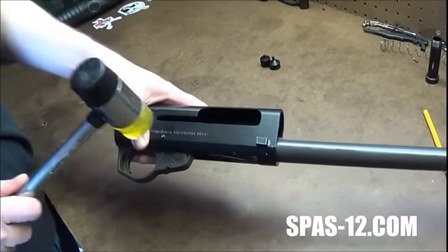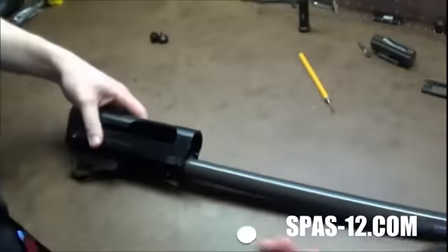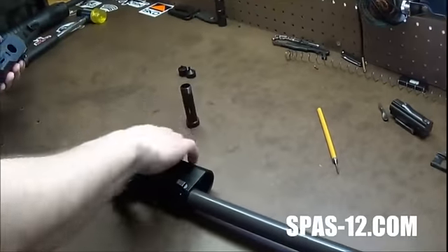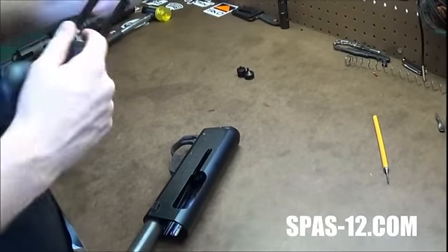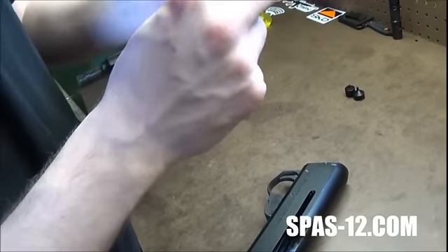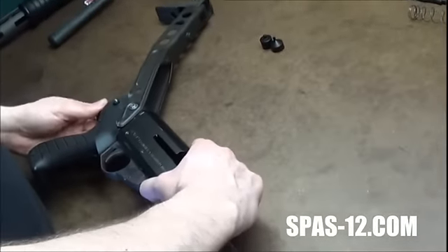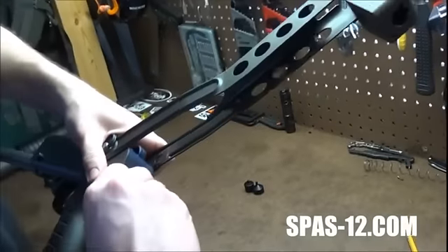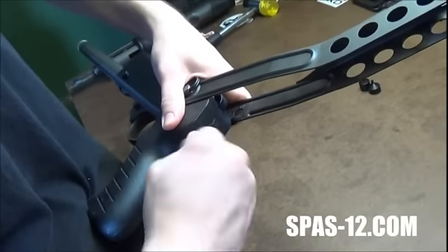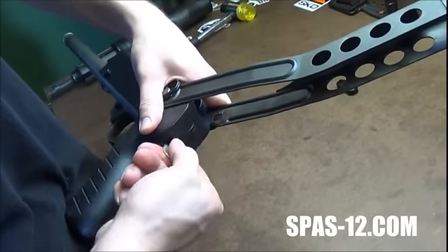That's your folding stock. These do have a little ring on them — a little washer — you don't want to lose that. Let's get it started. I usually hand tighten mine and then grab a wrench and give it another maybe quarter, eighth of a turn tighten. It's never come loose on me from doing that.